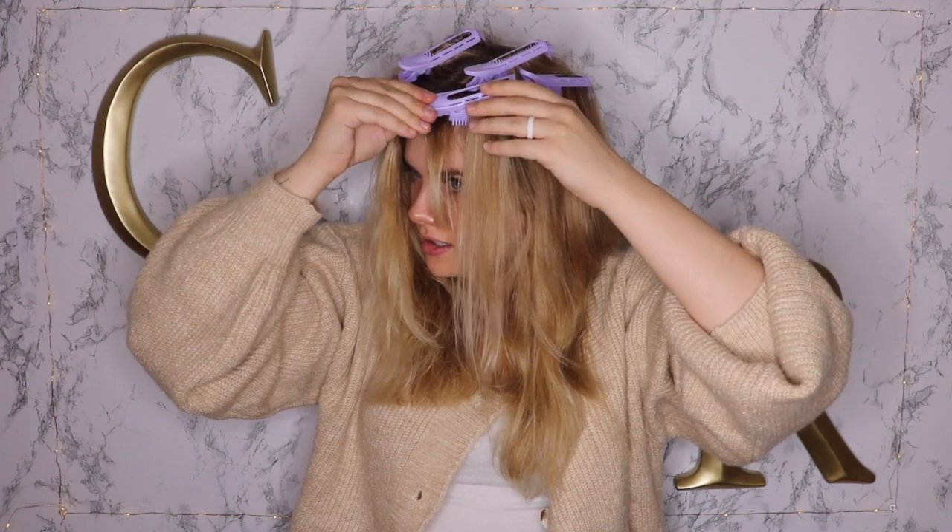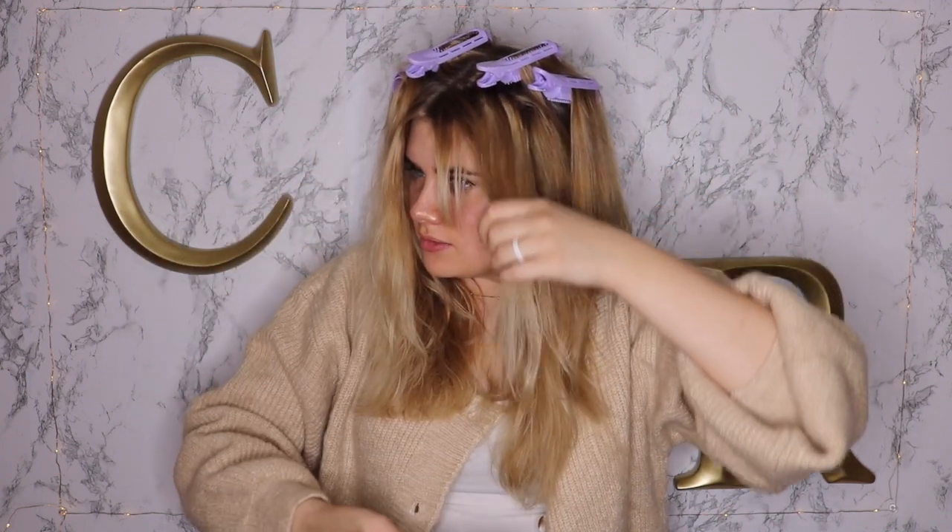I blow dried my hair and it's really hard to tell whether or not it's dry in the clip — it just feels like hair. I'm going to take these out after it dried. I let it sit for about five minutes because I have a feeling these are kind of like the same concept as curlers — when you put curlers in you get that nice blowout volume. So I just wanted to let it sit.